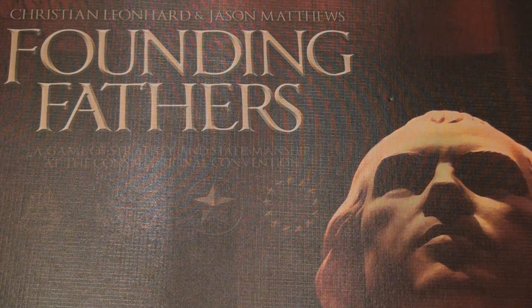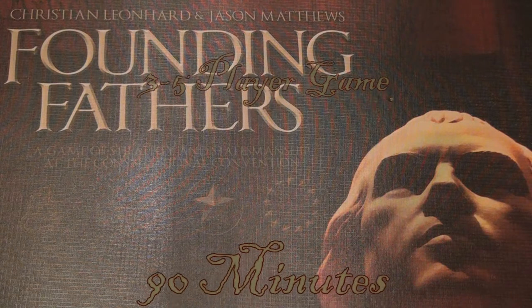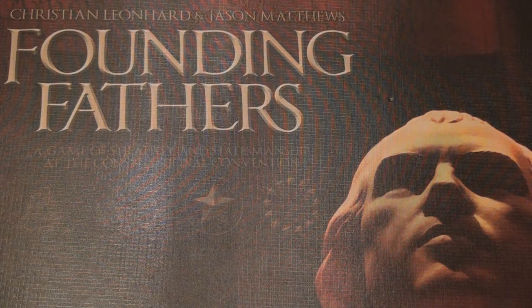Welcome back to another edition of Components Breakdown. Today we're going to bring you one of my favorite games, and that is Founding Fathers. Founding Fathers is a 3-5 player game that takes about 90 minutes to complete. It was designed by the same gentleman that made 1960, and one of the designers was also intricately involved in the making of Twilight Struggle.